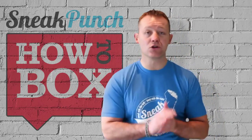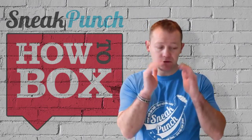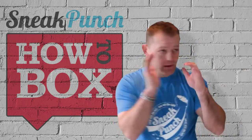Tip of the week: don't parry too far. With a parry, you just block it — knock it down — not push it all the way down, because you're going to leave yourself open. You just block, bam, parry.